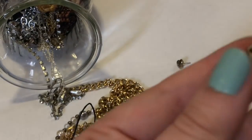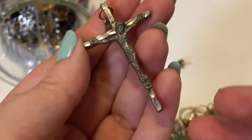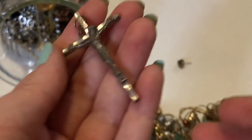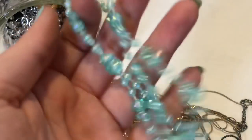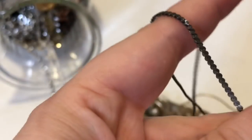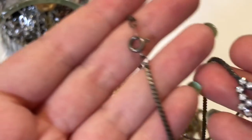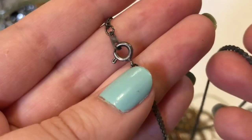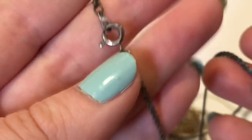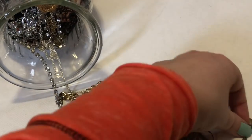And then we have a crucifix — it says Italy, not marked silver or anything. Oh, they're ducks! How cute. I'll have to look a little closer later. I don't see anything — it's so dirty. That could be nice if it cleans up nicely.